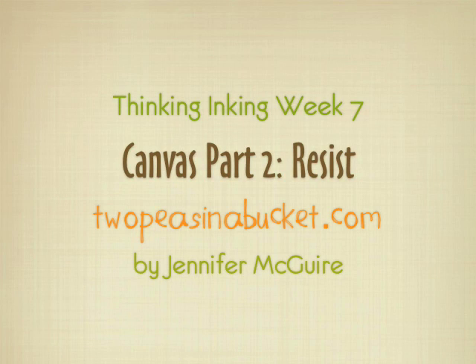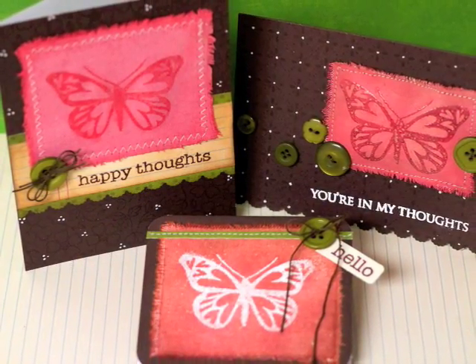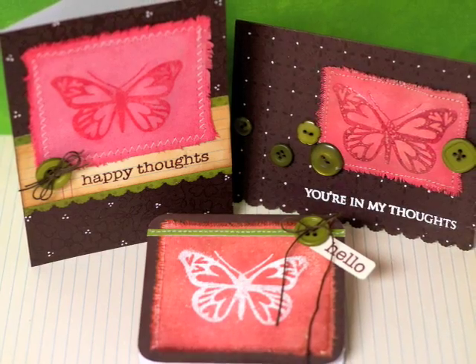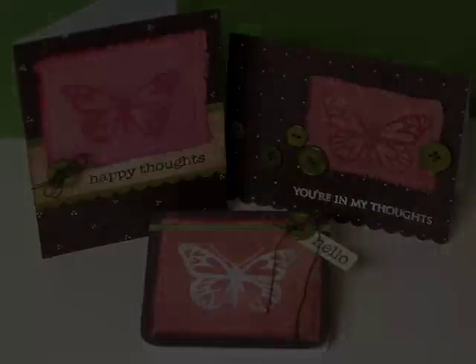Hello, it's Jennifer McGuire with 2PeaceInABucket.com. I'm going to show you some more ideas for using sticky back canvas, stamps, and Claudine Helma Studio paints. These are the cards I'm going to do today — they all are some sort of resist with embossing. So let me get started.